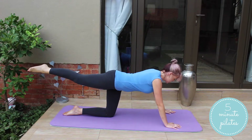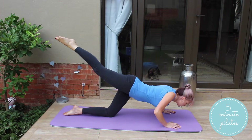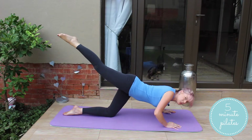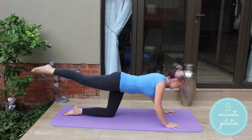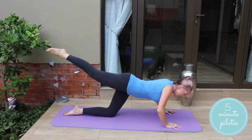And down. You guys are doing fantastic. So we're doing the right side and then we're going to move on to our next exercise, and we'll be doing a second set of all our exercises. So we'll come back to the left side. And release.